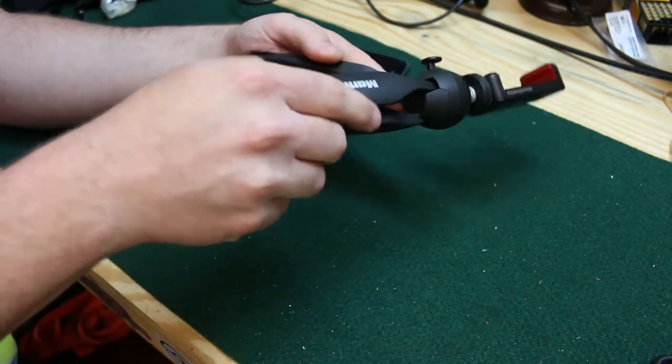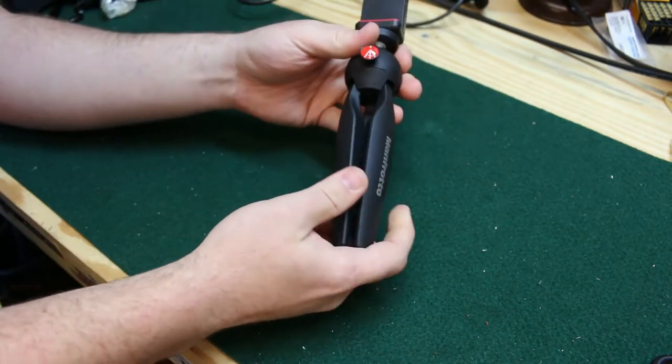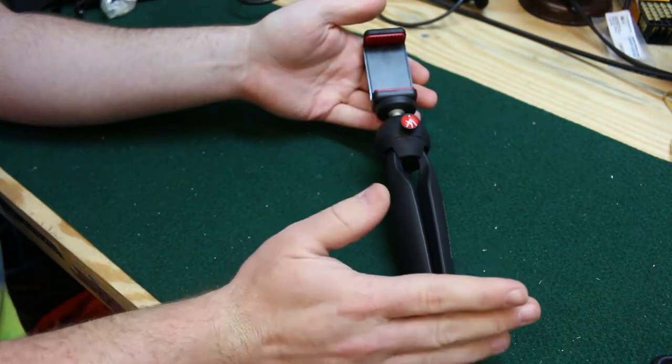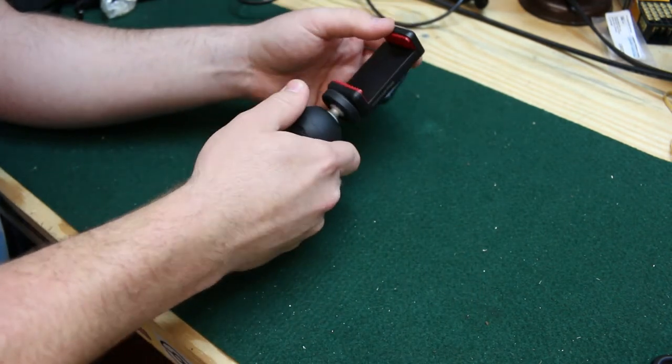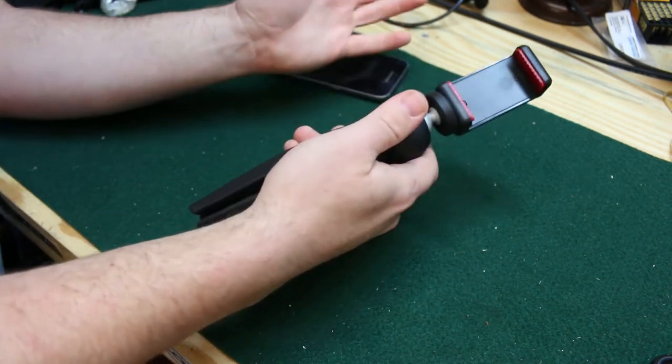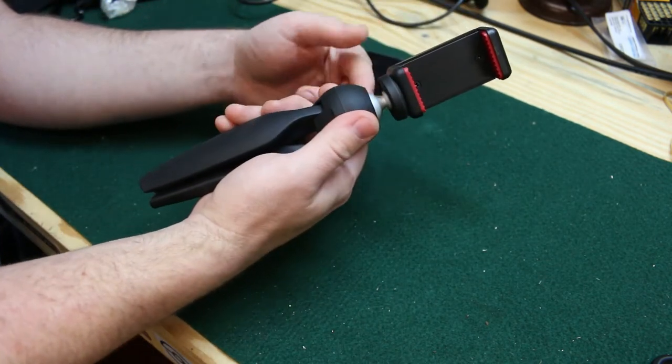Now on to the tripod. This is a Manfrotto cell phone tripod — the exact model is the Pixie Smart, if I'm not mistaken. I got this on Amazon for about $20 to $25. It was a warehouse deal because the outer packaging was damaged — big deal.